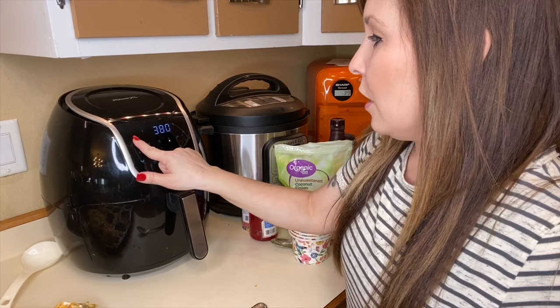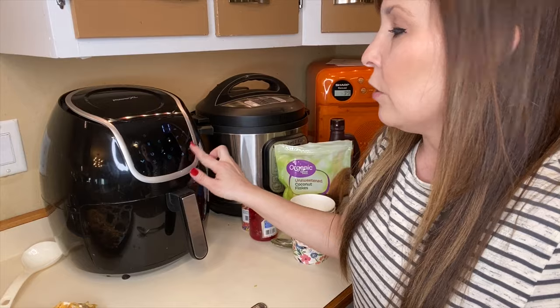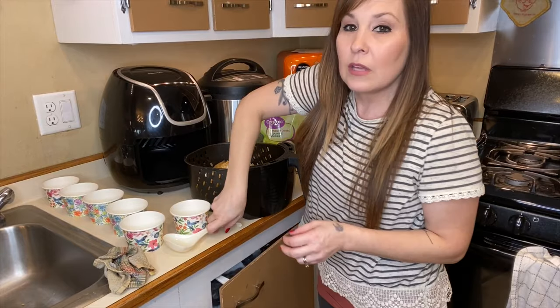You're going to set your air fryer for 390 degrees, and then you're going to only cook it for one minute. The minute is up, and I'm going to scoop these out of here.